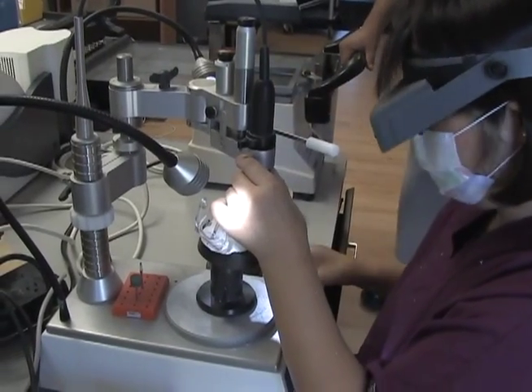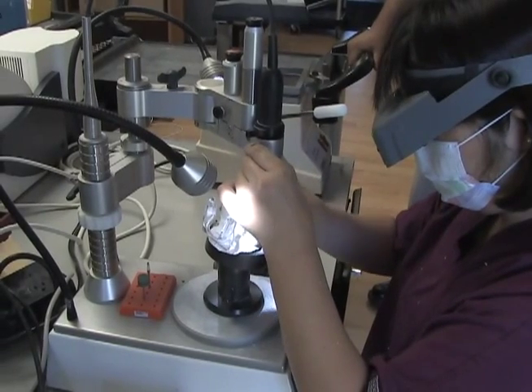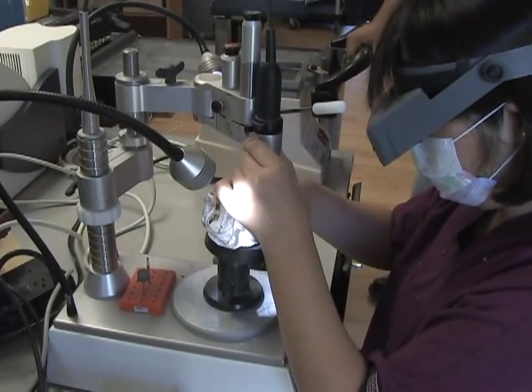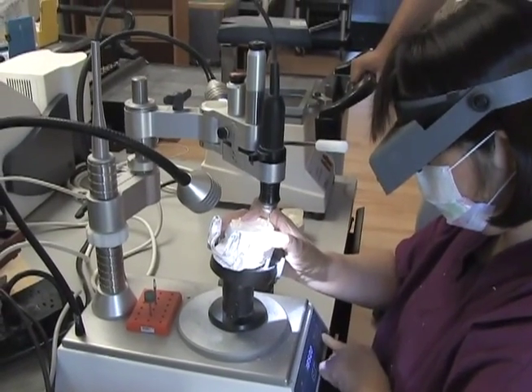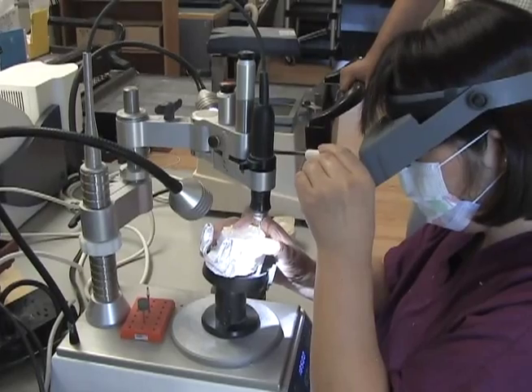She's adjusting the arm to where on the model the actual implant goes, makes that adjustment, places the duplicate denture on, and then will place the hole.